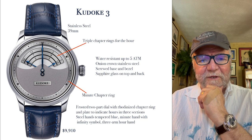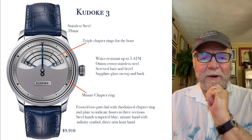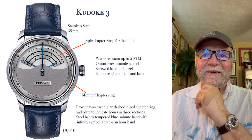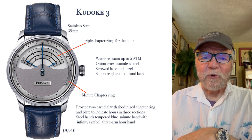Hi everybody, I'm Bill Sanders and this is WatchArtSci, the art and science of watch collection. Today I want to talk about a watch I like a lot. I also like the watchmaker, Stefan Kadoki, and the Kadoki 3.